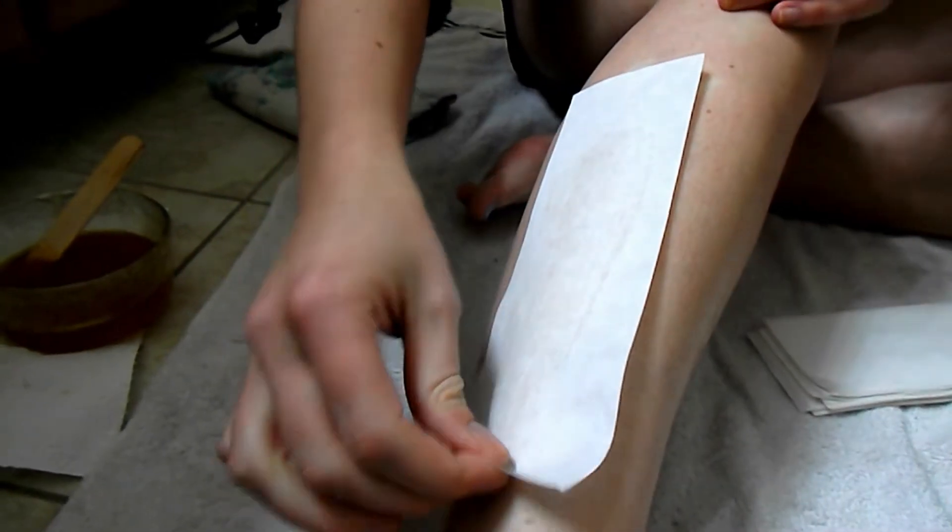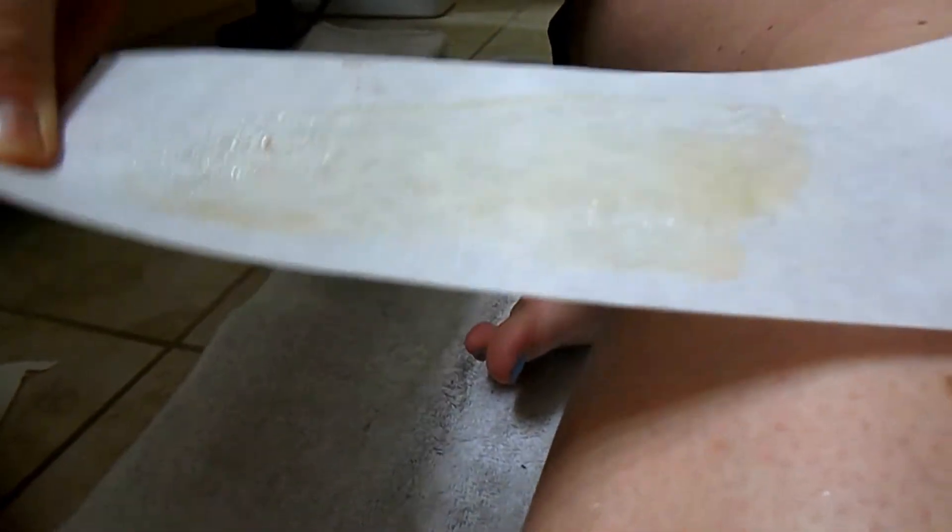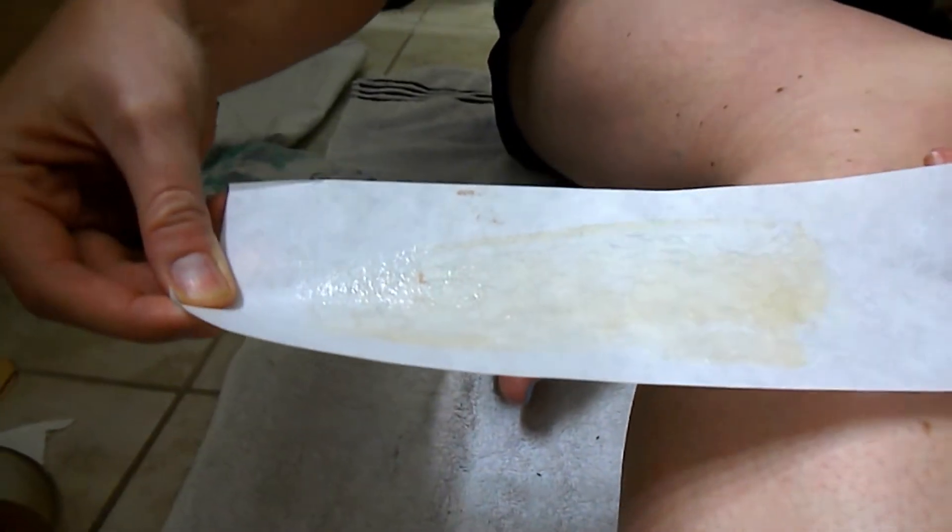Once that's done, pull the strip up really fast. All that hair came out — and that's how you do it! Keep continuing around your leg. If your wax gets too cold, microwave it again.